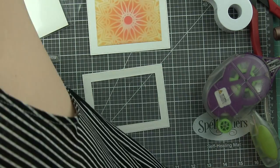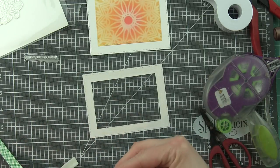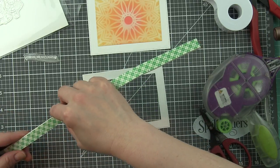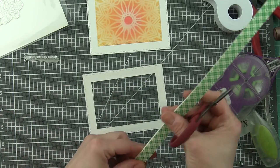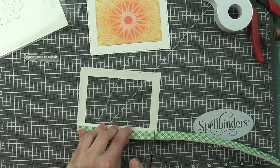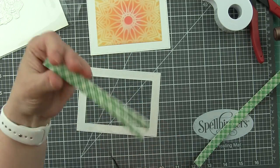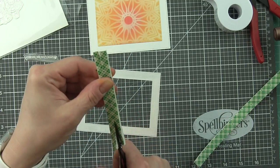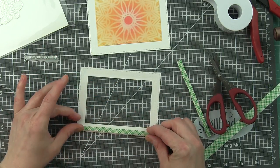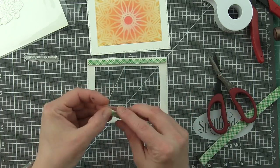I also die cut a piece of acetate using that largest die, which I'm adhering to the back of the frame. Now I'm simply doubling up some Scotch foam adhesive tape and I'm going to trim this in half — it's a little too wide. Trimming it in half makes my foam adhesive tape go a little further, and we're going to use that to frame up the frame for the shaker.